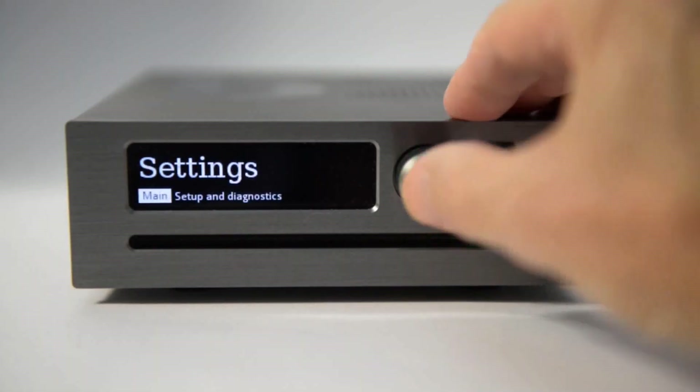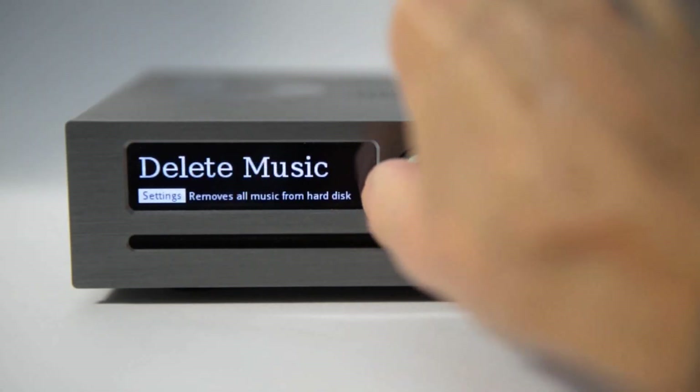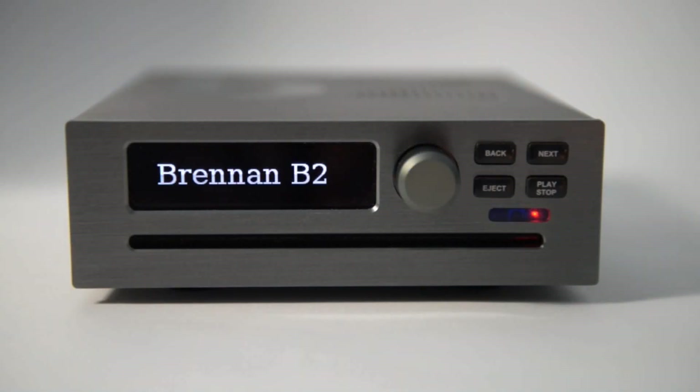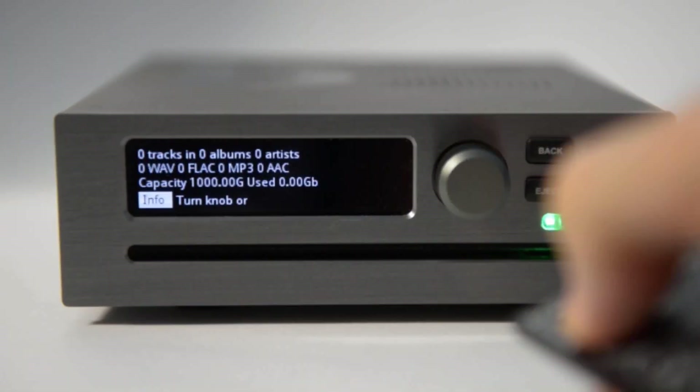Updating the software only takes a few seconds. Select Settings and then Web Upgrade. The B2 will restart after a few seconds. You can check the date of the new software with the Info button.